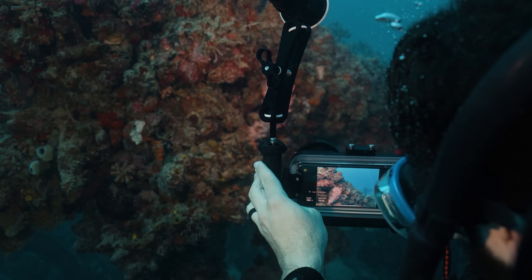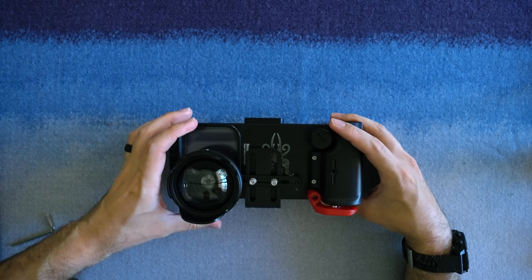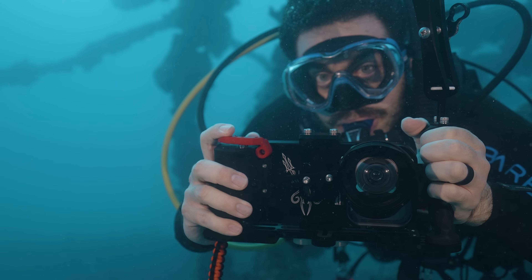The battery can also be used to charge the user's phone while it's installed inside the housing. It includes a snap-on red filter, and users can also add wet lenses and other accessories using an optional mounting bracket.